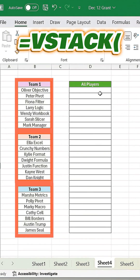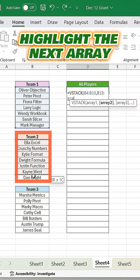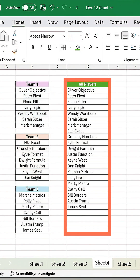Finally, let's stack multiple arrays into one. Type equals VSTACK, open parenthesis, highlight your first array, type a comma, highlight the next array, close it off, and hit enter. Now all your data is combined in one place.